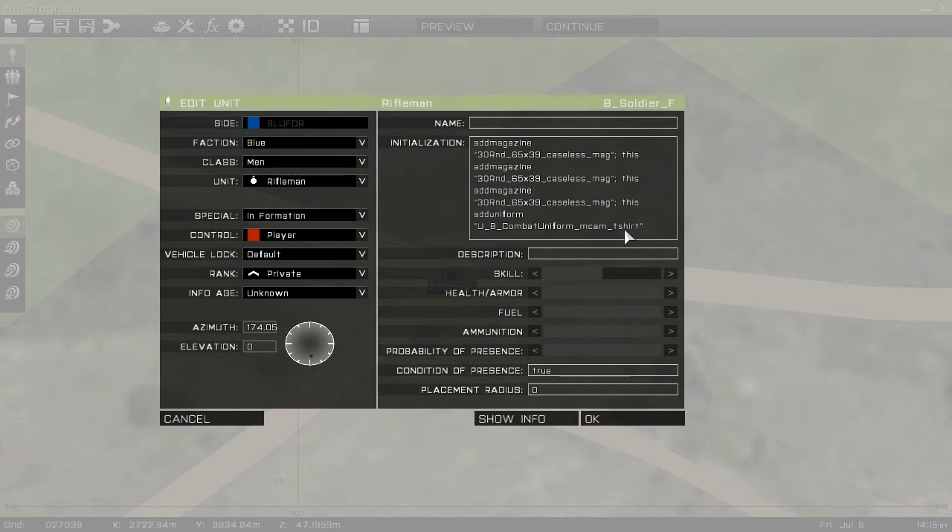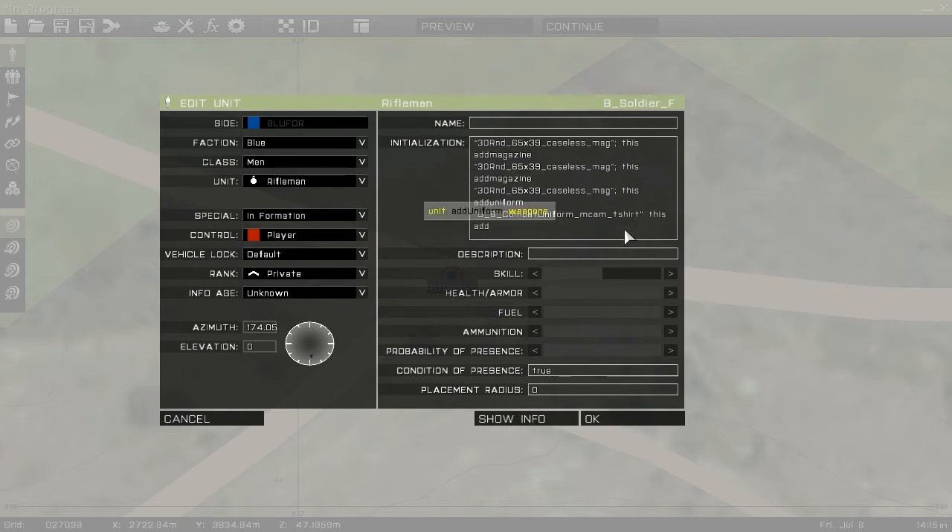And then we'll do this addHeadgear — open this up — H_HelmetB_light. That should be right.